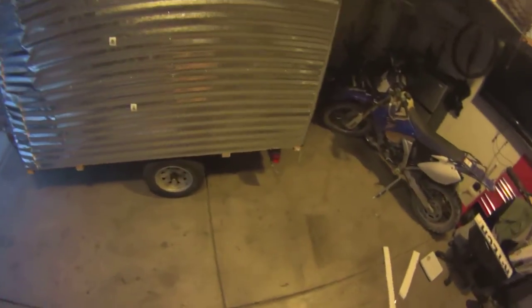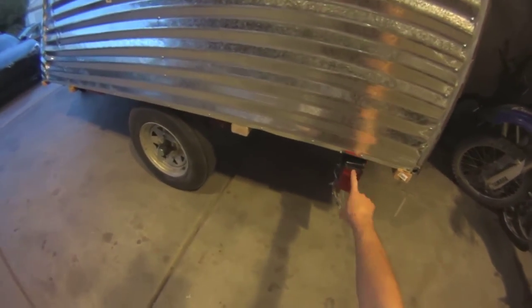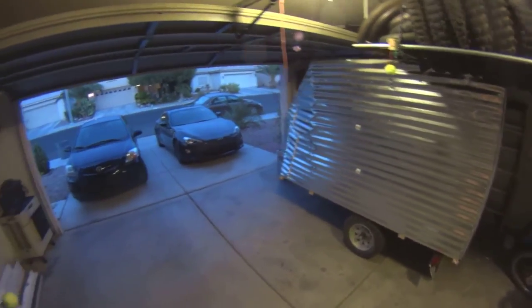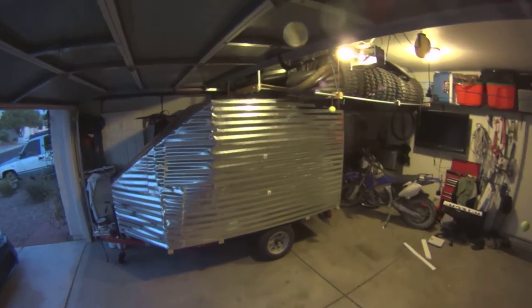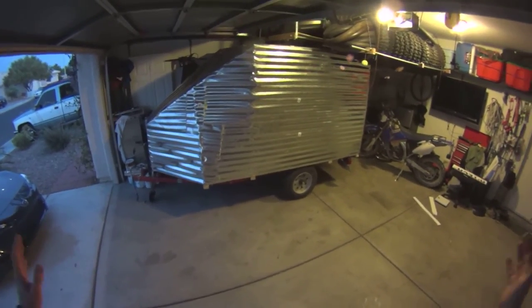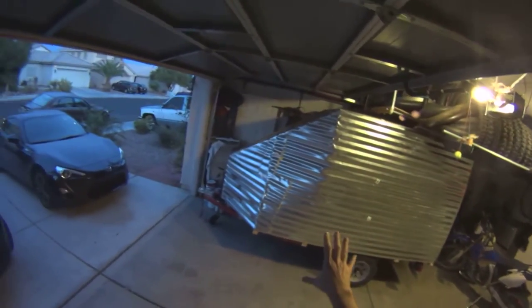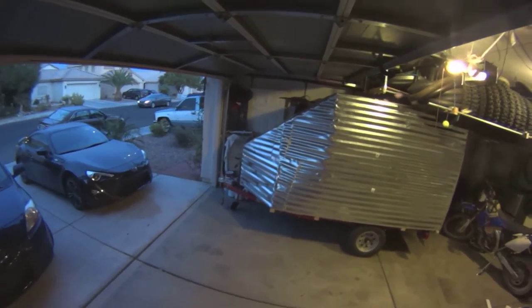A couple of little things I still have to do: I have to move these lights more towards the back so they'll be more visible. Everything else is exactly as I wanted it. A lot of people say you could just go buy one for eight hundred to a thousand dollars, but here's the deal — I already had the trailer and couldn't sell it. This shell cost me about 250 to 300 dollars to build, and I built it to exactly what I needed. It fits the bike and I can fit another one if I really want to.